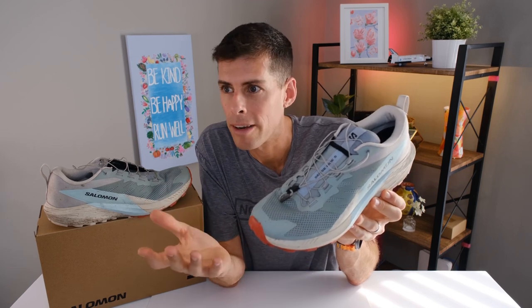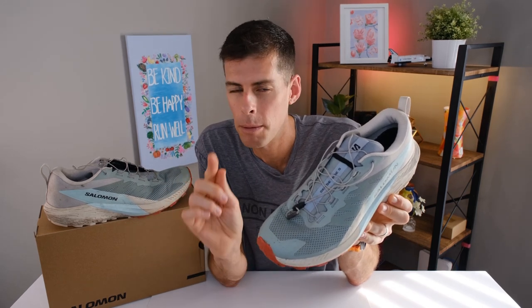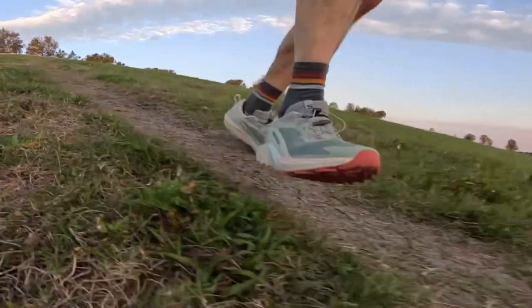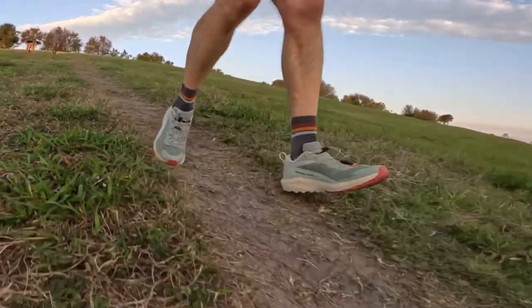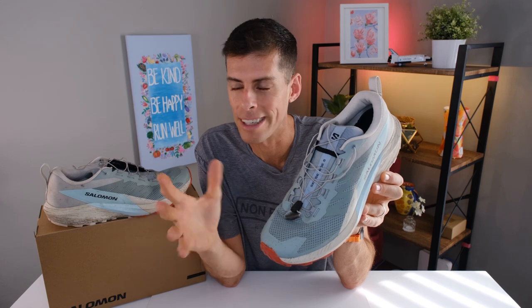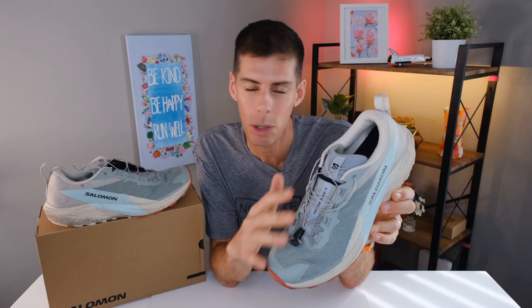I've been using this shoe for a little over a month — five weeks maybe — before making this review, and I've been pretty happy with it because it has made me run on more trails than I usually would. Usually the vast majority of shoes I test are road shoes, but having this in the stable has made me want to go out and run more trails, and it's been a lot of fun. Let's talk about the shoe — how it fits, what Salomon has done to update it over the SenseRide 4, and then let's talk about ride. As usual, let's start at the top and work our way down.